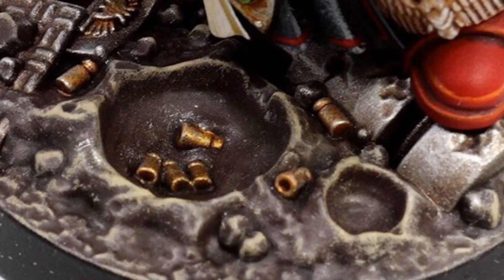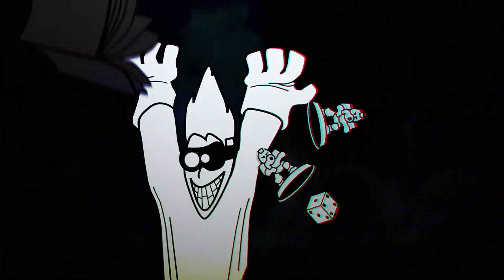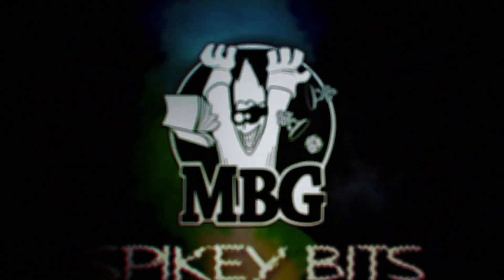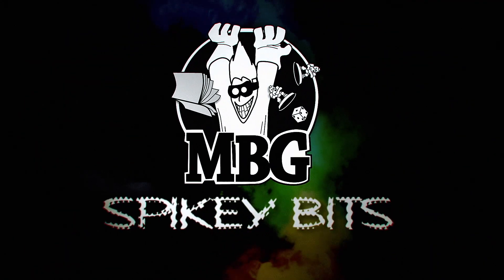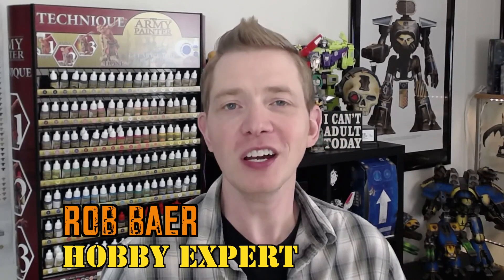When it comes to painting, details count. Spiky Bits. Welcome back, hobby maniacs. I'm Rob Baer from spikybits.com and I'd like to share with you today a squad of the Space Marine Hero Terminators that Castlebrush.eu sent over to us to promote and showcase for them here on our network.